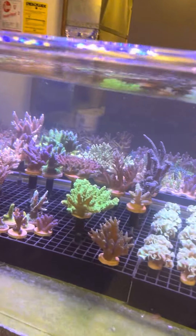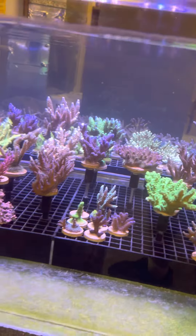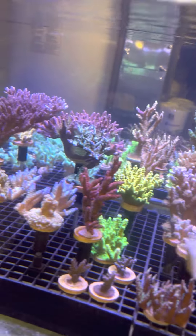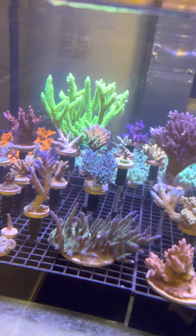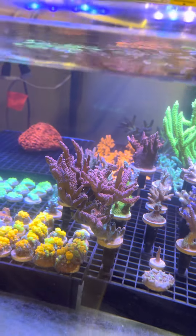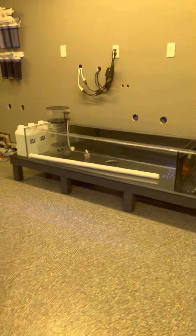You can see a few there — these are all the colonies that we frag from. Some of these are mini colonies that we sell as well. We've got a few saltier pieces in there too, because as we're doing this project we've got to make use of all available space.